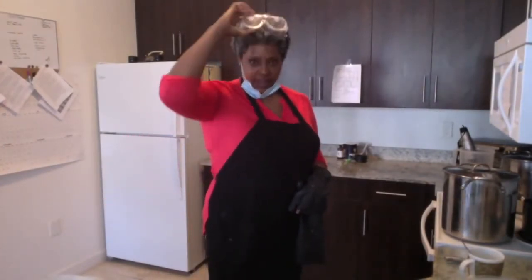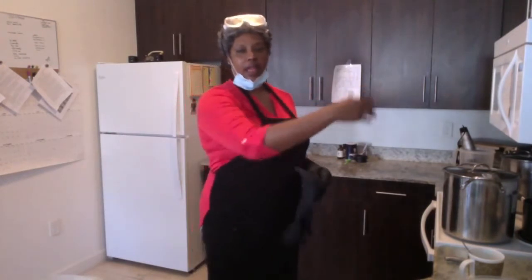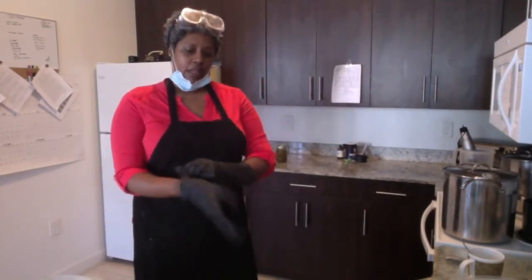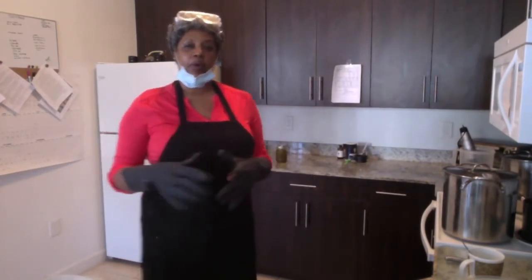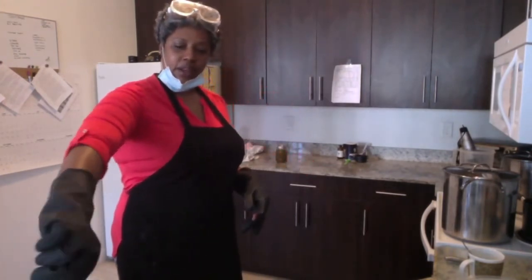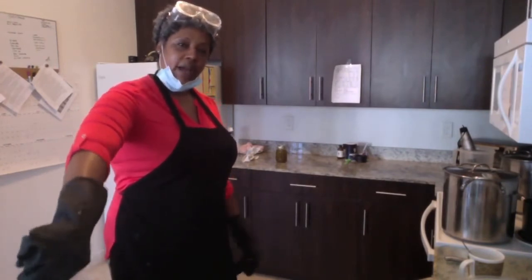Good morning everyone. I just mixed my lye. This time I did it inside and the wind is blowing that way. My fan is on and we're going to get to soaping. We're going to dive right in today. I did a lot of the prep work and talking in the last video, so check out my other videos. But today we're going to dive in and start making the pine tar soap.